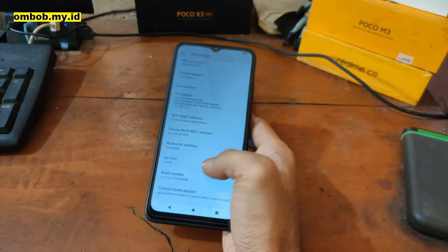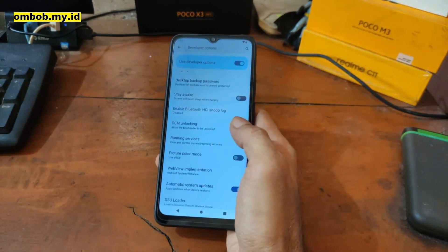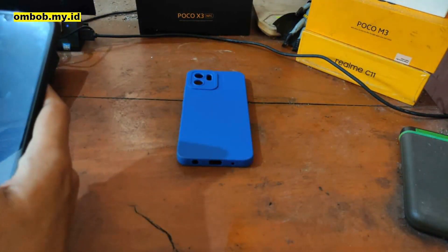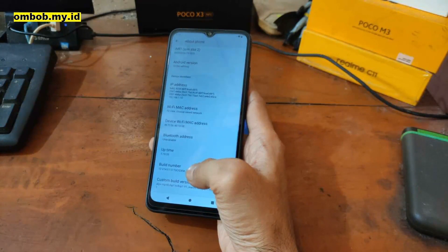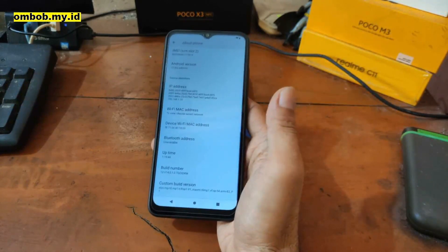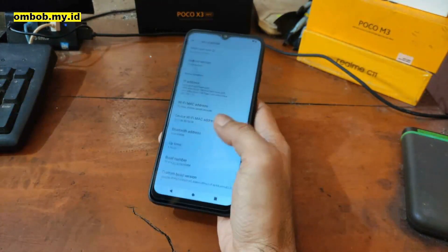First thing you need to do is enable Developer Options. Tap the build number five times, then go back to System, go to Developer Options, and enable OEM Unlock. Done. Note that I'm currently on the Indonesian version (IDXM), but I couldn't find the stock firmware for the Indonesian version, so after unlocking the bootloader I'll replace it with the global version.